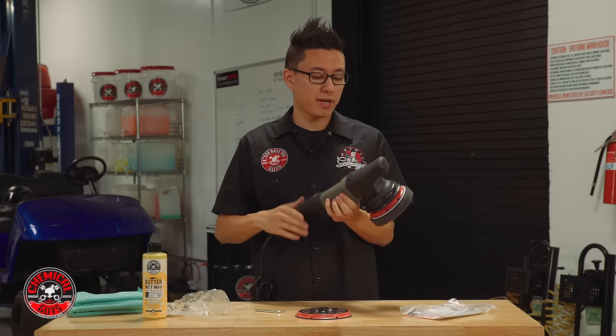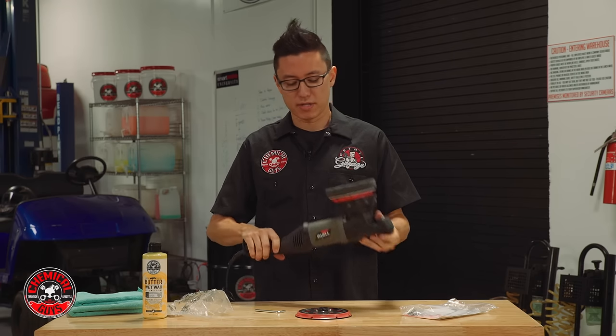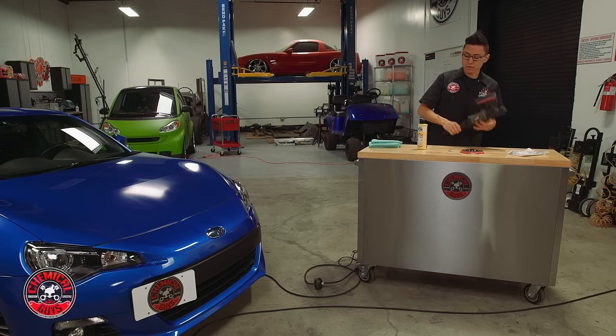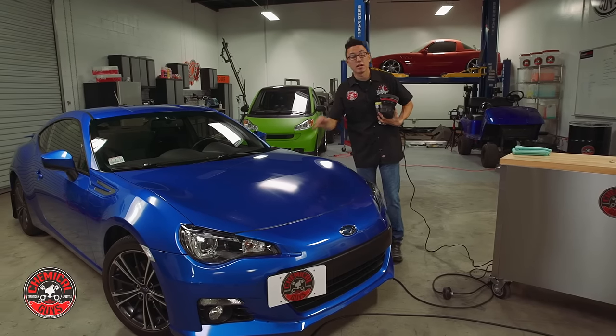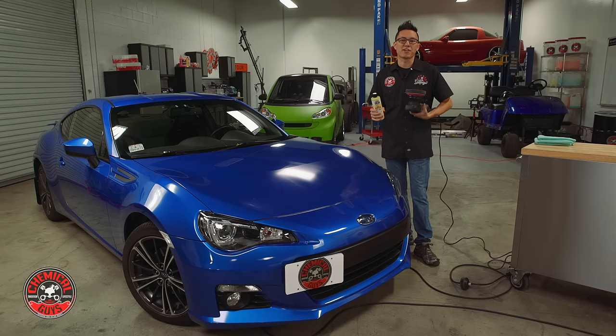Now I have the perfect combination of machine, backing plate, and pad to get the job done. I've already gone ahead and washed the car and conducted the clay bar service, so the paint is already feeling smooth as glass. Now we just need to add the perfect layer of wax for the best protection to keep this World Rally Blue paint looking awesome.